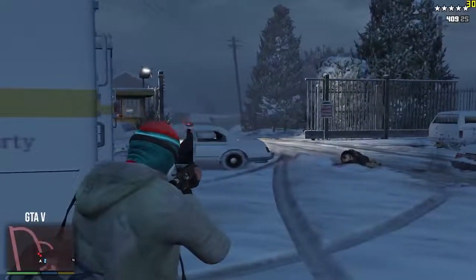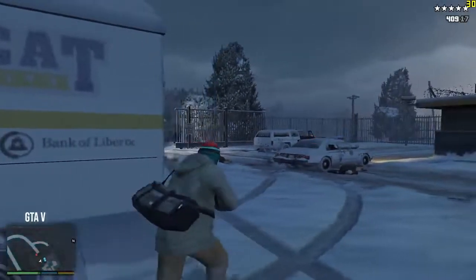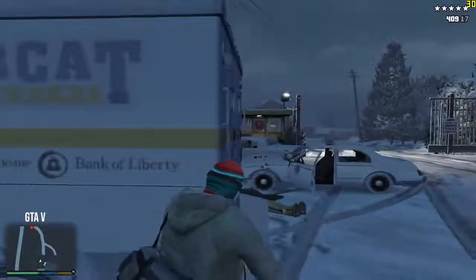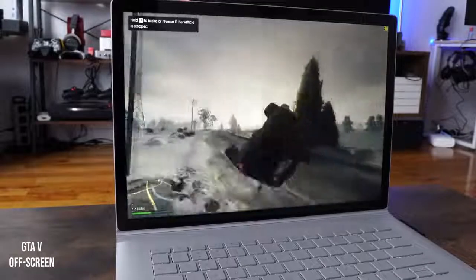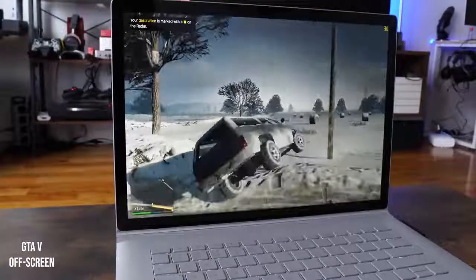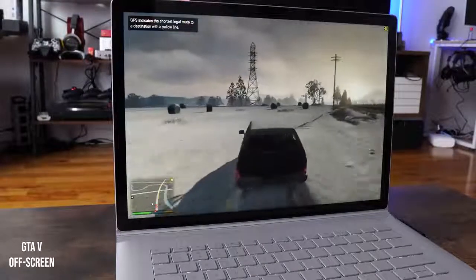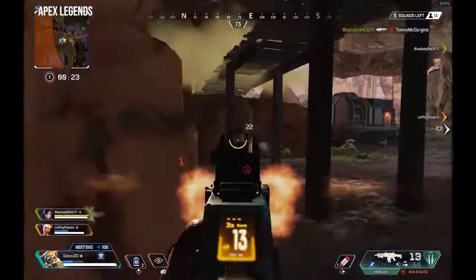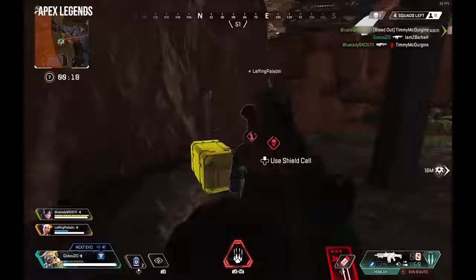Holy cow! Let's go! There's a chopper — be cool! They ain't made this car yet! That entire squad is down.